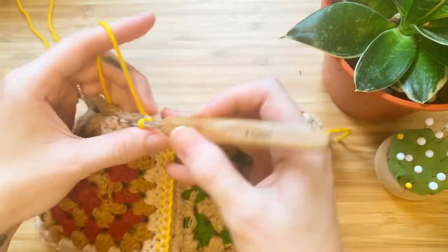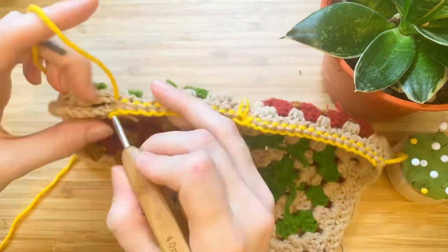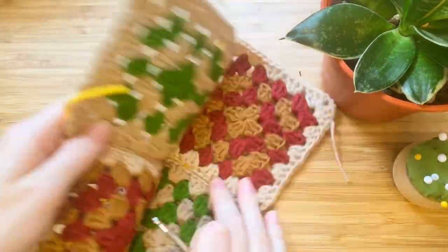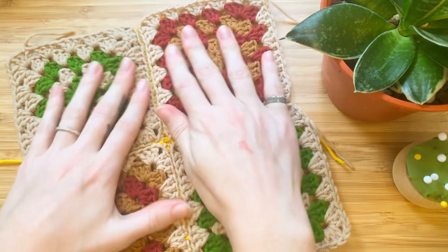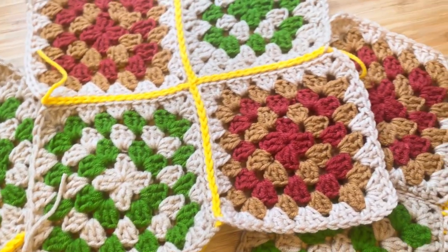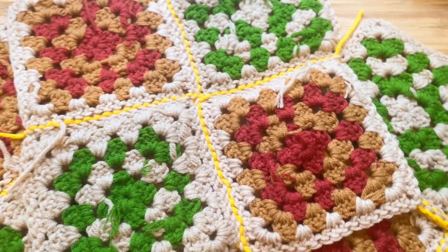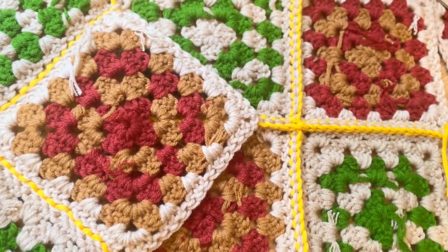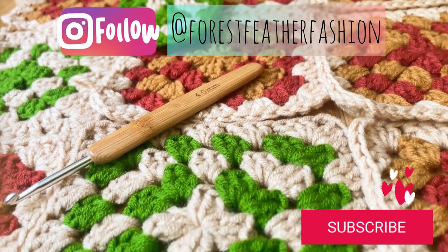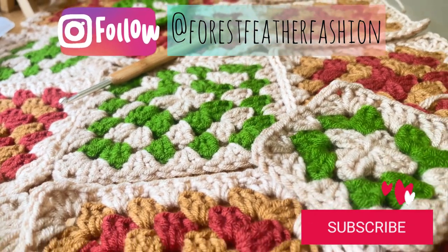Continue this all along the edge. This is what the slip stitch on back method looks like — if you use the same color yarn you would barely even see it. So there you have it, three different methods for connecting your granny squares. If you like the way it looks on the back, you can always do this on the front. Thank you so much for watching — please like and subscribe, and you can follow me on Instagram at Forest Feather Fashion. Feel free to tag me in any of your projects, I would love to see them. Until next time, happy creating!